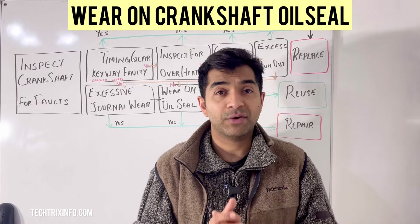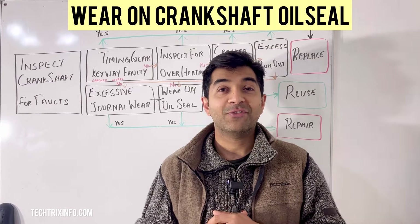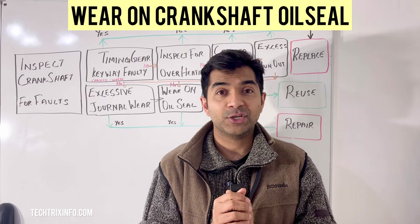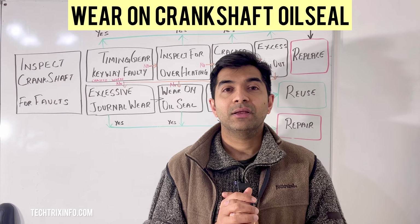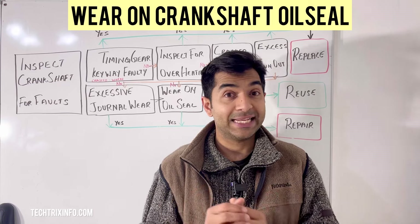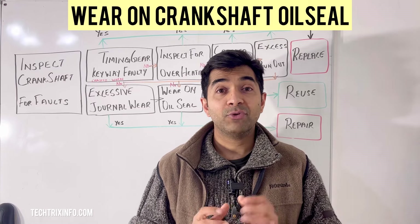Reinstall all the components you removed, such as the pulley and timing belt. For final checks, verify the installation by ensuring the seal is seated properly with no gaps. Then start the engine and check for leaks around the seal area.